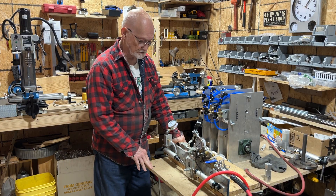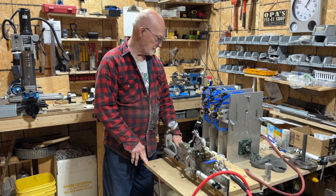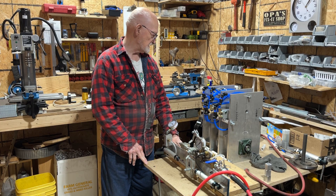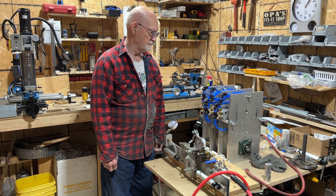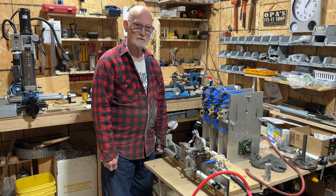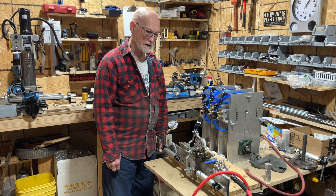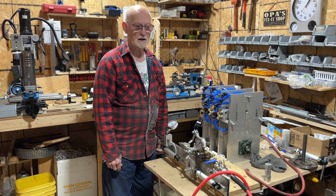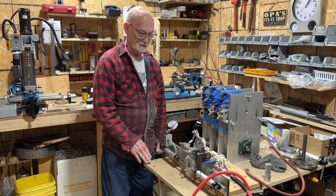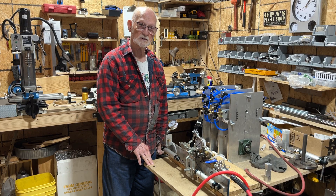Hi, welcome back to Air Engine Research. I came back in the shop today for a little while. I can't do any heavy lifting or anything for a while, but I had my second cataract surgery done now, so I've just got another three weeks of putting drops in and behaving myself and then I should be able to get back to normal.